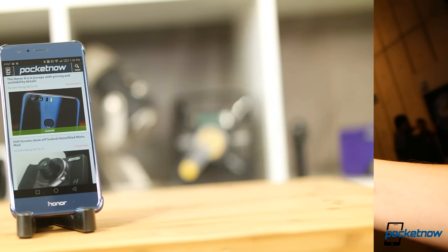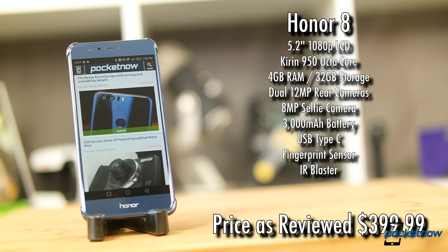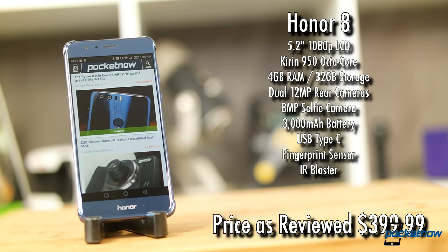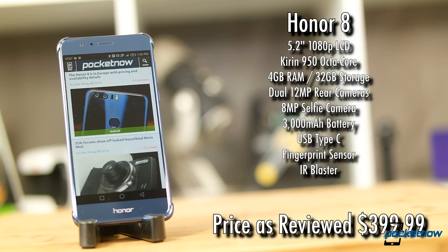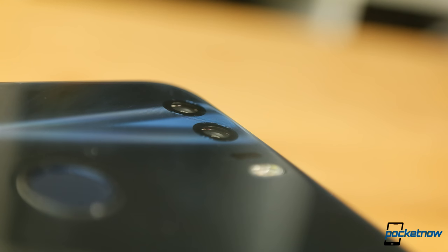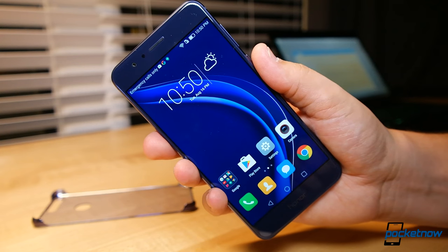Let's dig into this new mid-ranger and see how it stacks up. The Honor 8 has a 5.2-inch 1080p LCD powered by a HiSilicon Kirin 950 octa-core chipset and 4 gigabytes of RAM. The base model starts with 32 gigabytes of storage with microSD expansion. Above the screen is a respectable 8-megapixel selfie camera. Dual 12-megapixel sensors are flush with the rear casing above a terrific fingerprint sensor that doubles as a programmable shortcut button. The bottom edge holds the speaker, headphone jack, and USB-C port.